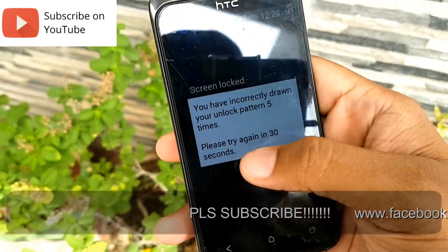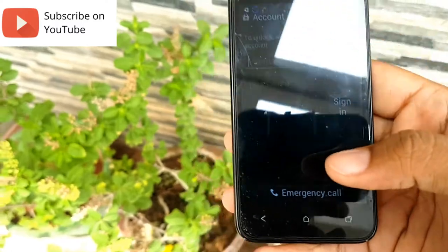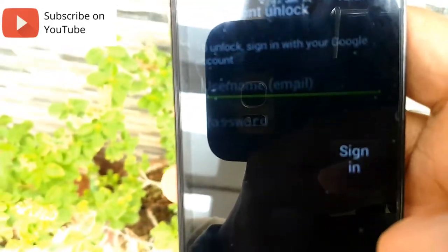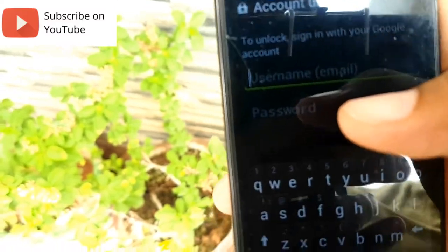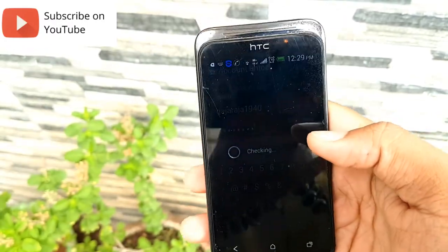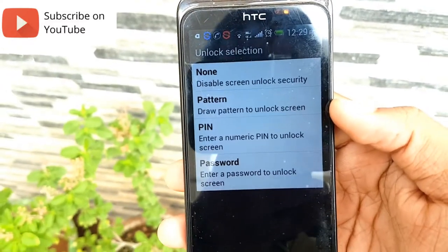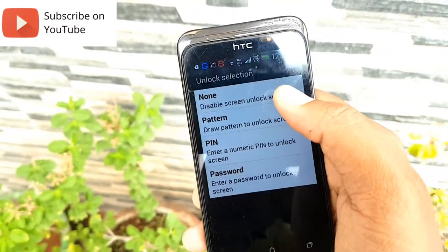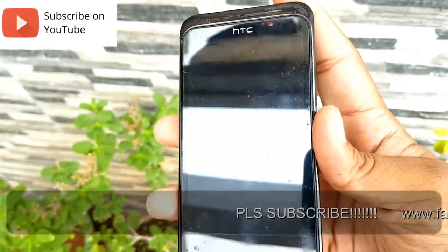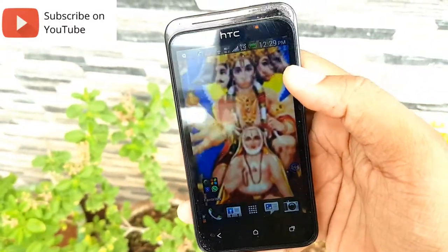It says you have incorrectly drawn the pattern five times and to please try again in 30 seconds. After the attempts, you will have an option called 'Forgot Pattern.' This option is only available on Android versions below 5.0. It asks for your Gmail account and Gmail password. After typing in the password and clicking Sign In — and my device is connected to Wi-Fi — it goes to the unlock selection where you can set a new password or click None.